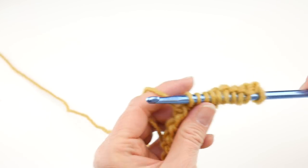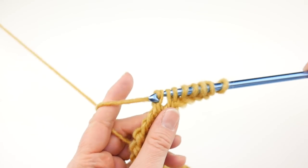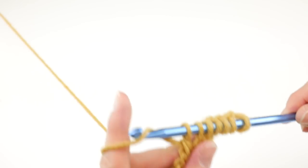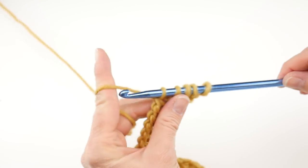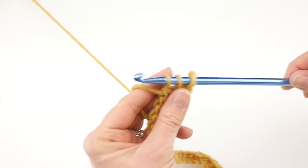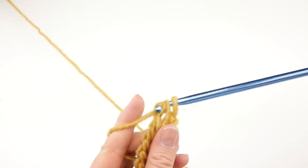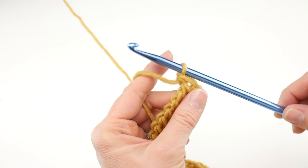We're coming up to the end — you can see we're going to have a lot of nice height on our cowl, it's going to be very cozy. Yarn around hook, two loops; yarn around hook, two loops — and now we have two loops left. Yarn around hook, two loops. That completes the return pass.